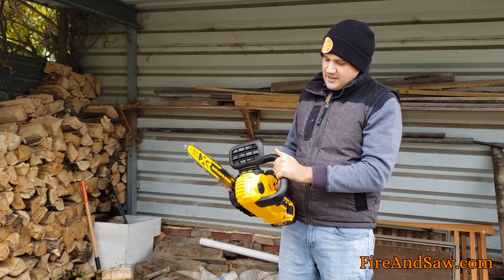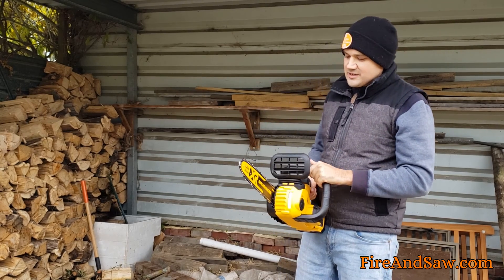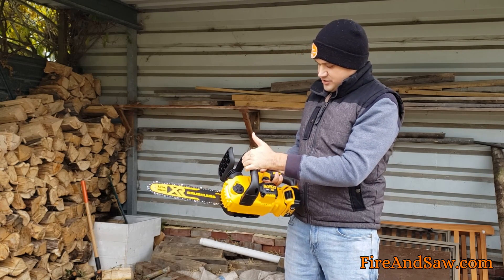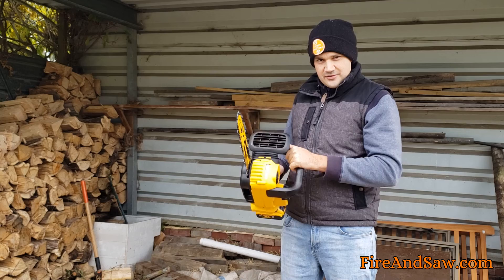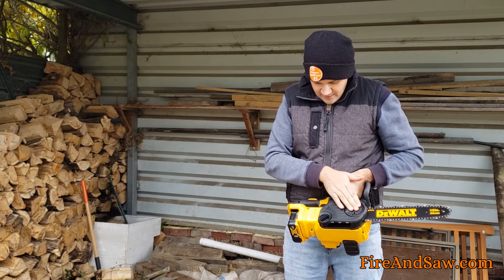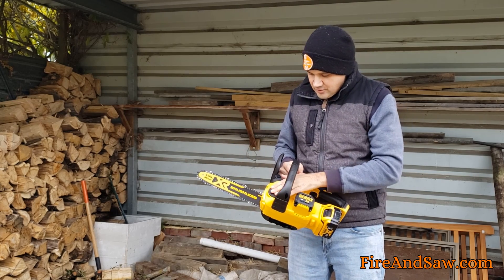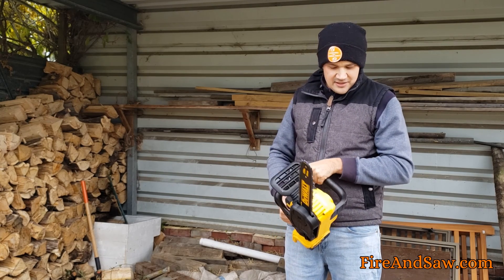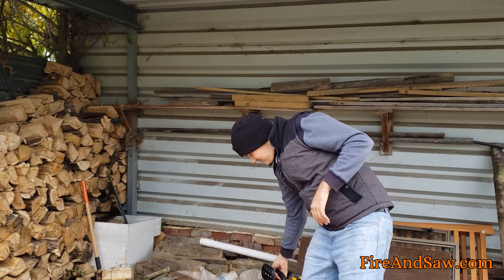It's got a chain brake which, when engaged, completely stops the saw — unlike a gas chainsaw which will idle. You just take it off and the trigger is safe to catch. It feels like a decent amount of power straight off the bat. It's got a toolless chain tensioner, a bar and chain oil tank, and that's about all there is to it. It's really basic and straightforward.